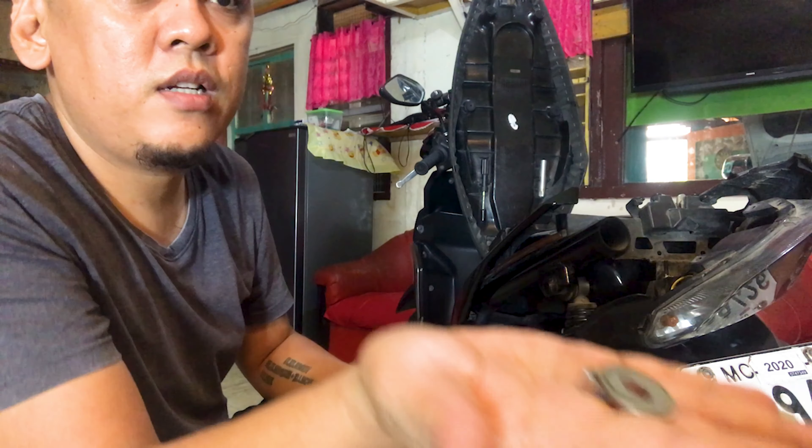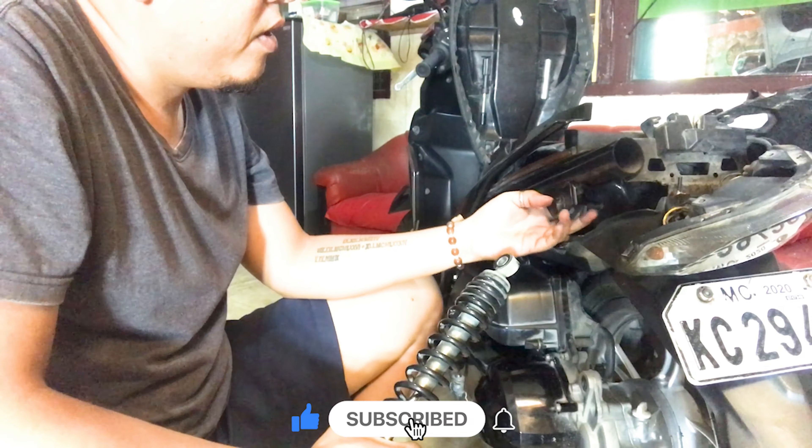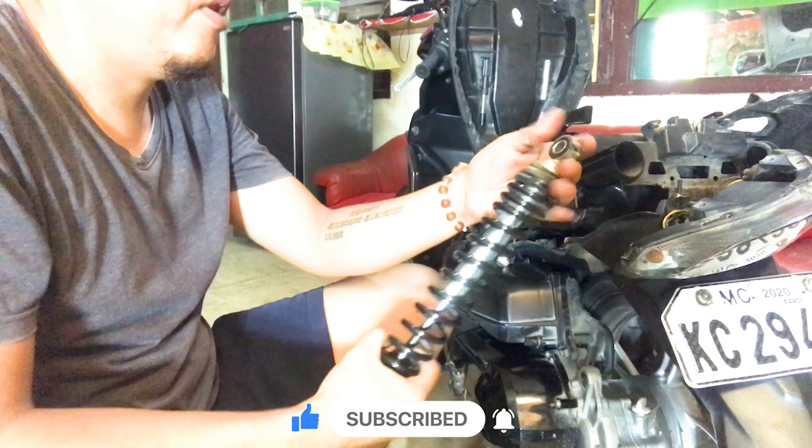Okay, the washer has been removed. Now just remove the bottom bolt. Okay, the bottom is done — start from the bottom and then the top. Here is our old shock absorber.